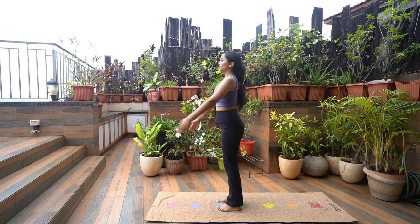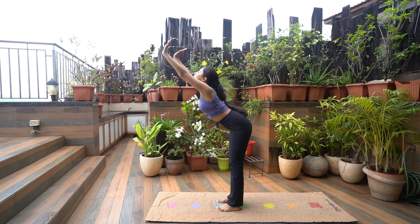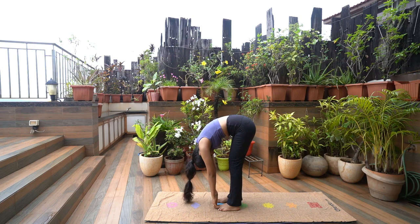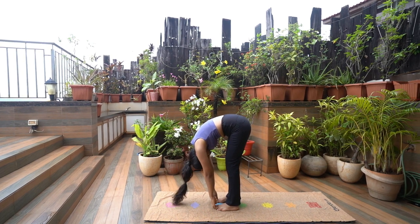Inhale as you raise both arms above the head, arms beside the ears. As you exhale, bend forward and downwards. Take your arms towards the floor. Try to bring your trunk closer to your thighs. Place your hands wherever you feel comfortable.